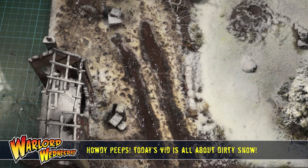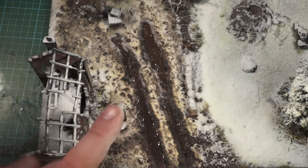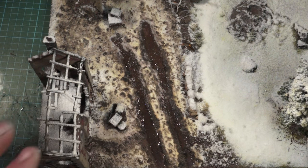Howdy guys and welcome to Warlord Wednesday. Today we're doing dirty snow — that's right, we are doing dirty snow. It's a long video so stick with it, I do apologize, I do ramble. What I'm concentrating on is just focusing on how to do the dirty snow, forgetting about the rest of the board for the moment. Let's just focus on this section right here.